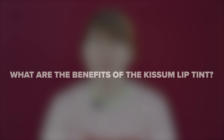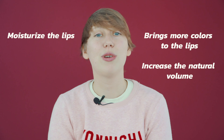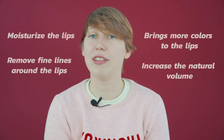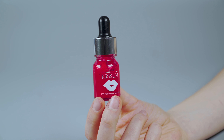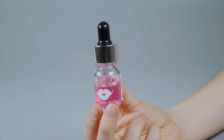To prevent the pigment from fading quickly, avoid frequent lip exfoliation, sun exposure, and smoking. The benefits of using Kiss'em Lip Tint include: it brings more color to the lips, moisturizes the lips, increases natural volume, and removes fine lines around the lips. Inside the box there are six vials total — four different color lip tint vials, one pre-treatment solution, and one after-treatment solution.